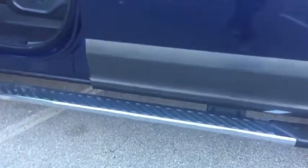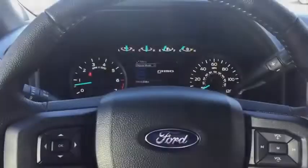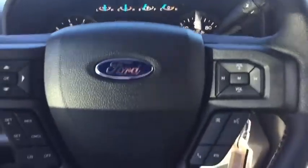All F-150s have the blind spot mirror integrated — a very nice feature. This truck also has a two-tone paint, giving it a very nice look. I like the combination of the Blue Jean Metallic and the darker gray paint. You can also see the running boards and chrome trim as well.